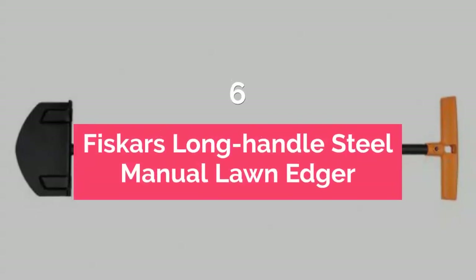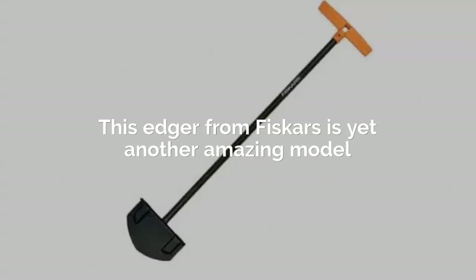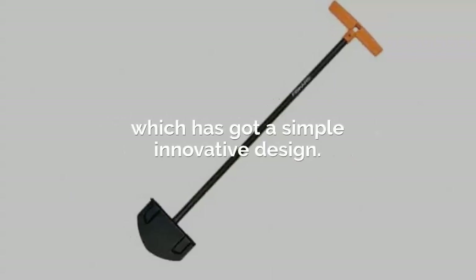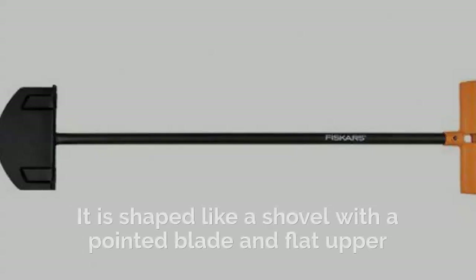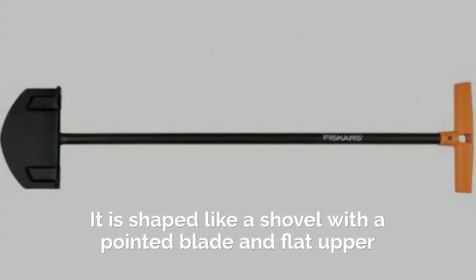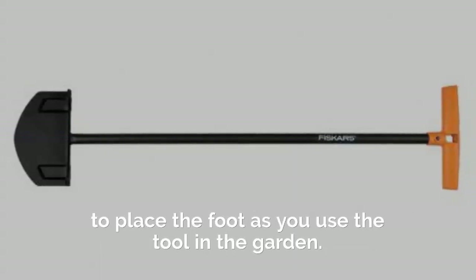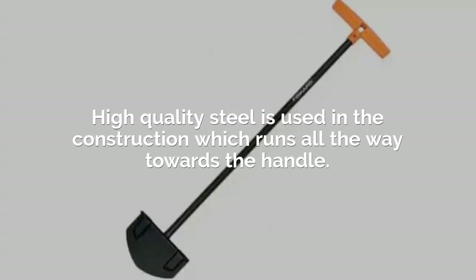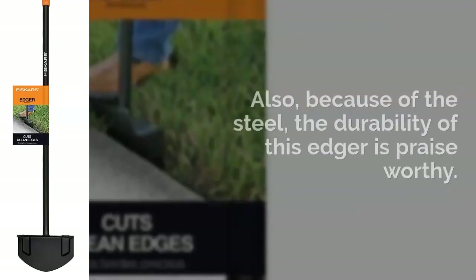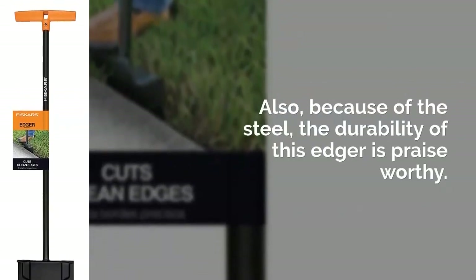Fiskars Long Handle Steel Manual Lawn Edger. This edger from Fiskars has a simple, innovative design that makes edging easy. It is shaped like a shovel with a pointed blade and a flat upper section to place your foot as you use the tool in the garden. High quality steel is used in the construction which runs all the way towards the handle, making the durability of this edger praiseworthy.